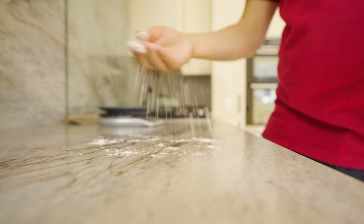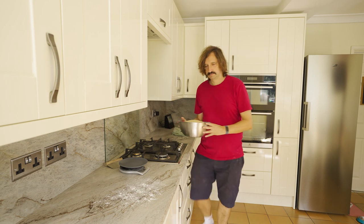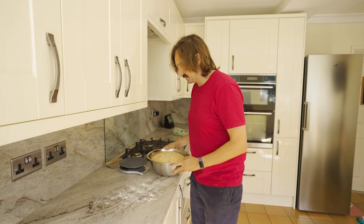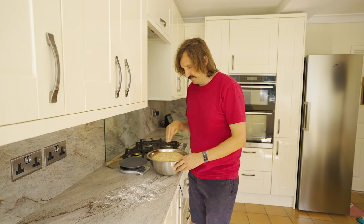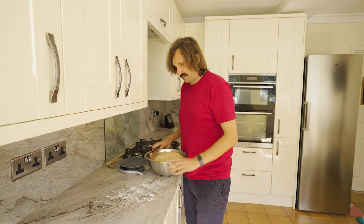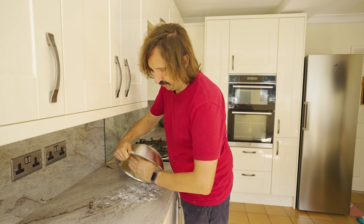Now let's see how that bread's going on. Here we go — that's doubled, in fact probably more than doubled in size. So we're going to deflate it a little bit, form it, get it out, and then form it into a ball again.